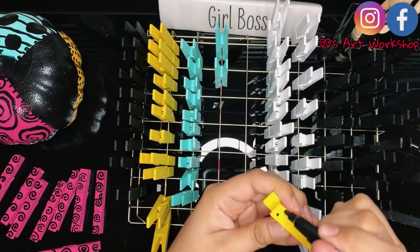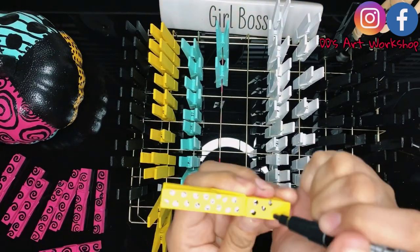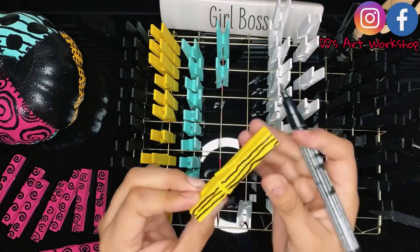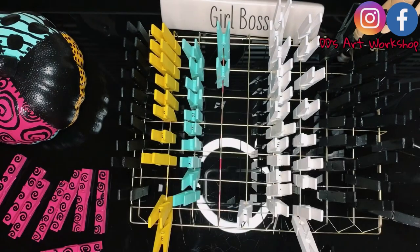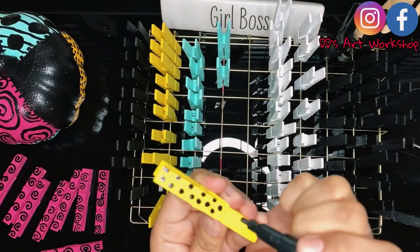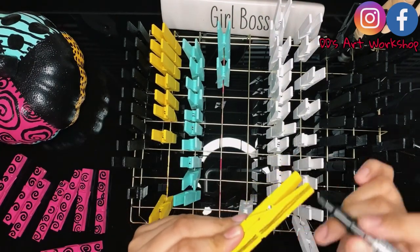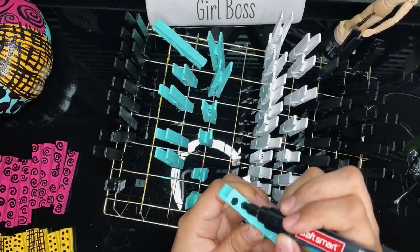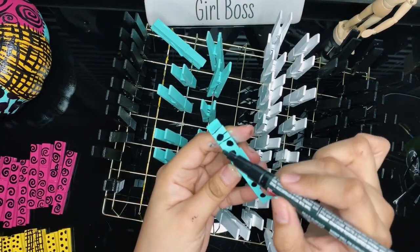On my yellow pins, I'm painting six with dots. On the other six yellow pins, I am drawing some lines that don't have to be perfect — this is to match Sally's patches. For our teal pins, I'm drawing some larger dots with some lines running across, also similar to Sally's patches.